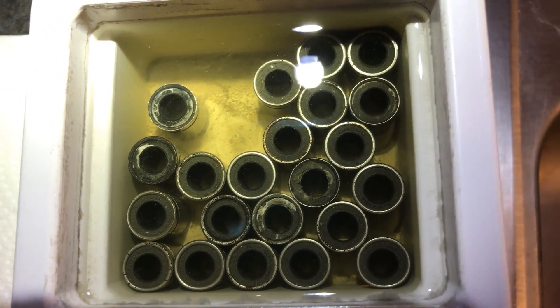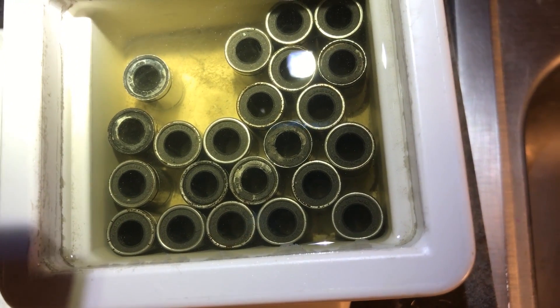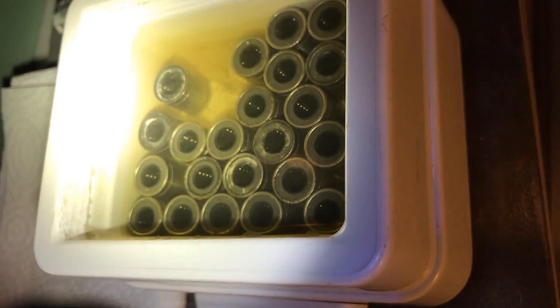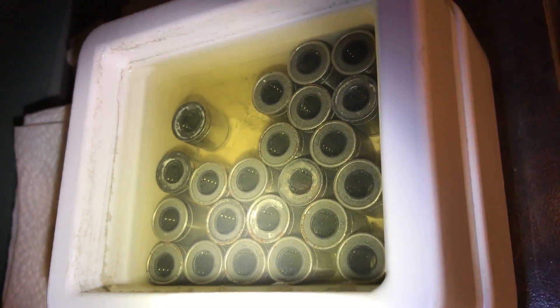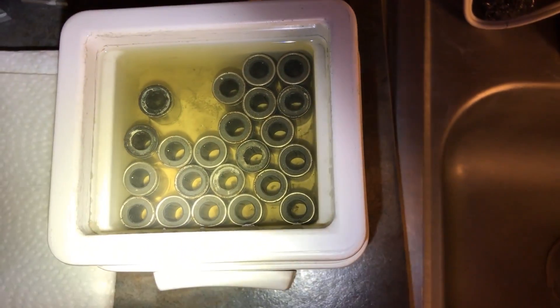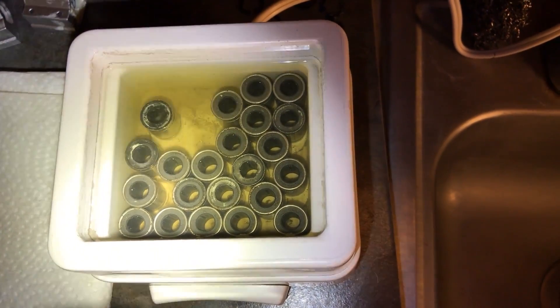You can see all that debris down at the bottom there. Basically what I've done is I bought this jewelry ultrasonic cleaner at a thrift shop for $0.99. I put clear alcohol and a little bit of mineral spirits in there to try to wash these bearings.